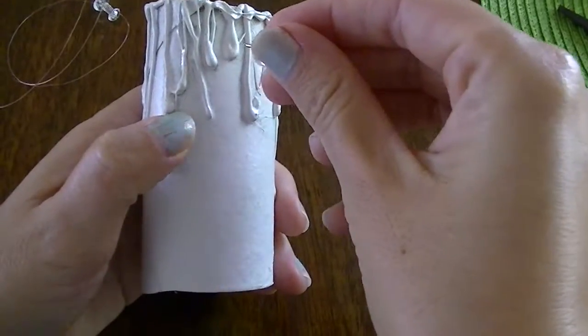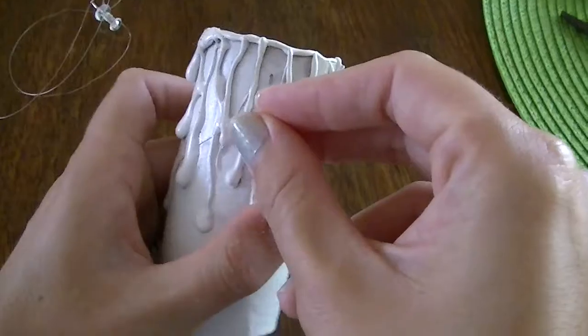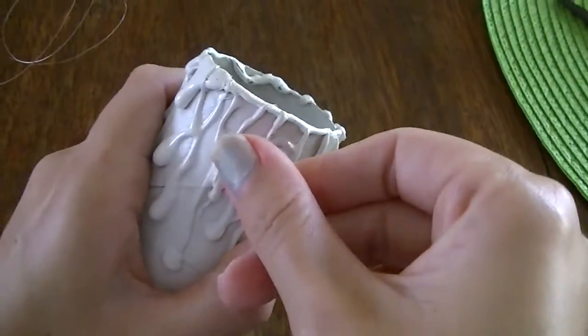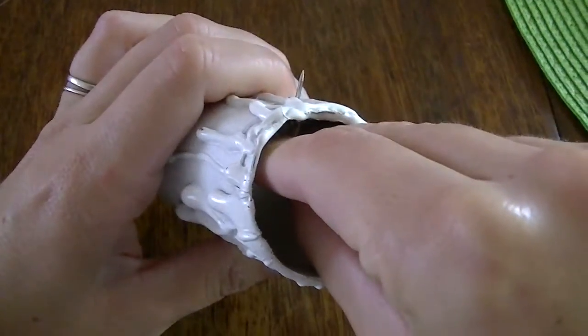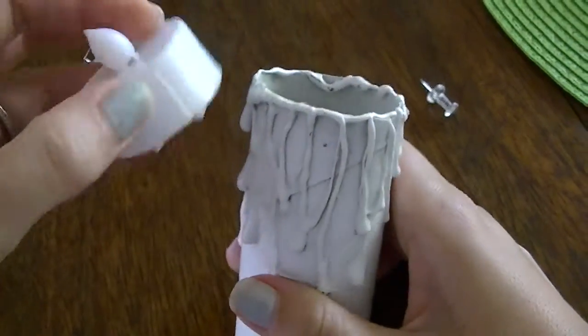Once the paint's all dry, it's time to make a little hole for your fishing line. Don't do it where there's already glue — it makes it a little hard. Try to do it where there's just cardboard. You want to make it even on the other side as well, directly across. You also want to make sure it's just low enough for the tea light to sit in, but also high enough so the flame on the tea light flicker candle will be able to stick out so you can see it.